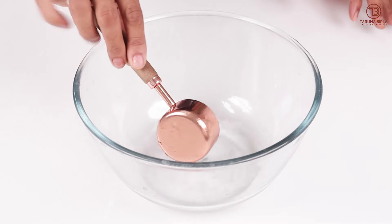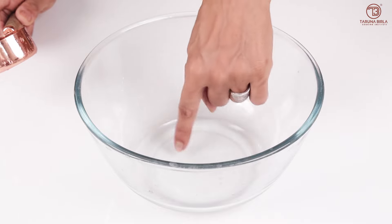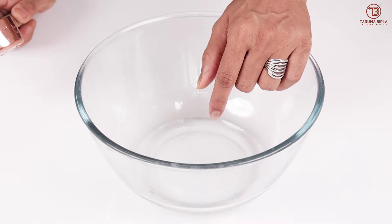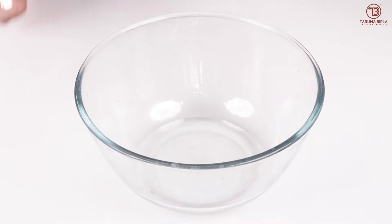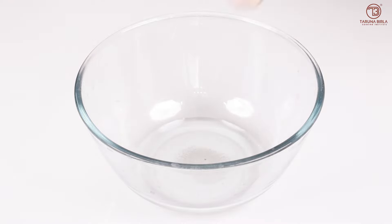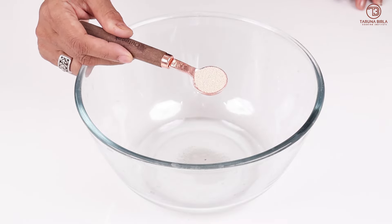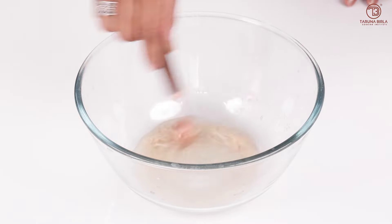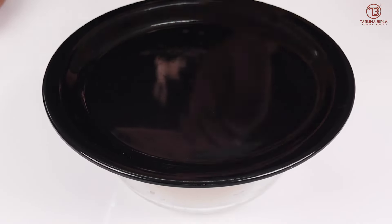First of all, we have to prepare the dough. I have taken warm water here. If the water is too warm, our yeast will be dead. We will add 1 teaspoon of sugar and mix it. Then we will add 1 teaspoon of dry yeast. We will mix it well and cover it, leaving it for 4-5 minutes so our yeast will rise.